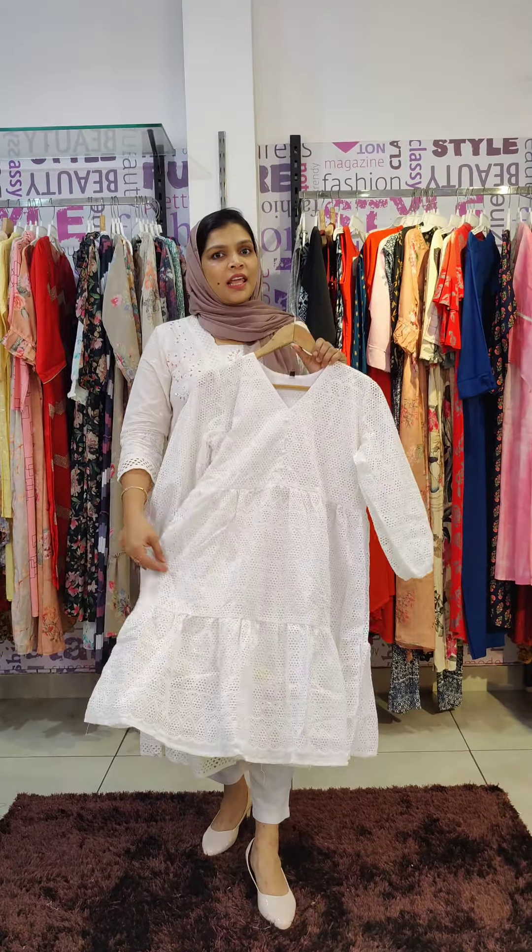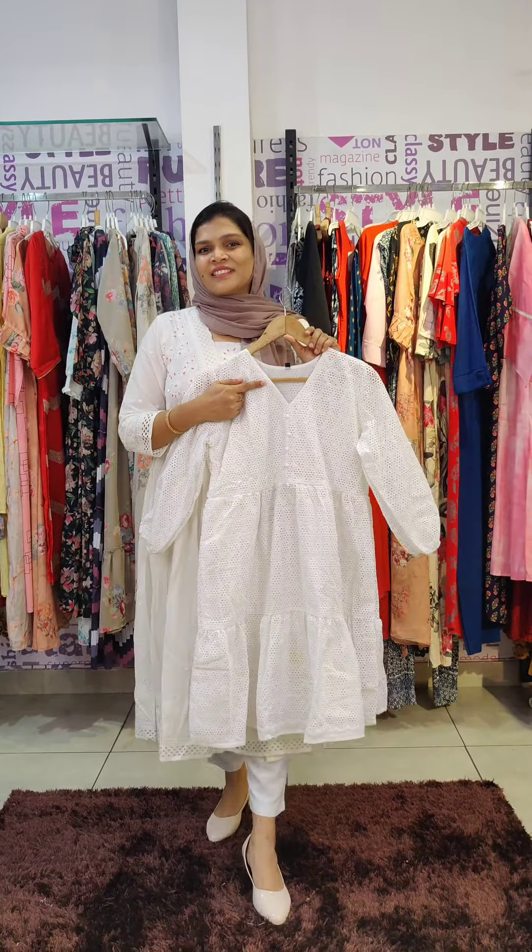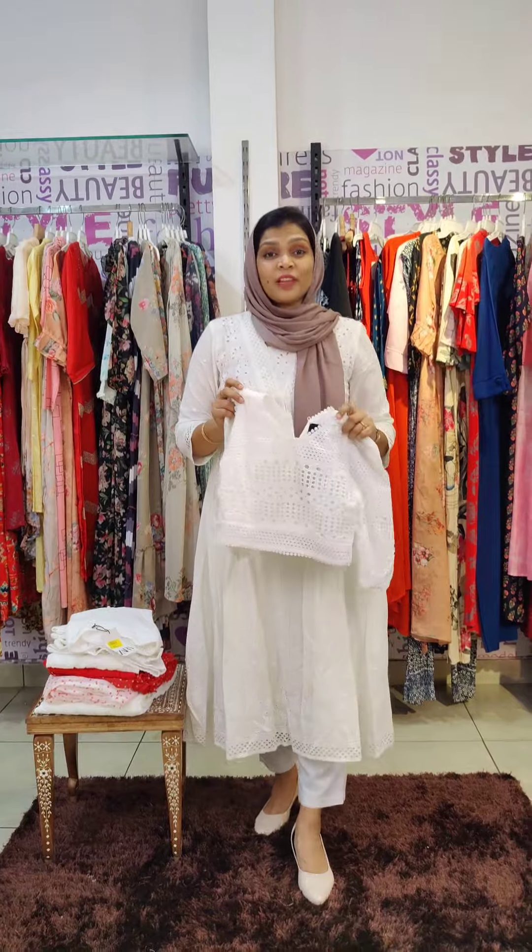There are two sizes: L to 2XL. You can get this first pattern. The next pattern is also Hakoba — the crop tops collection is the same, with four patterns.